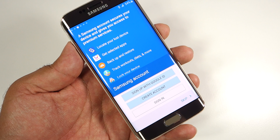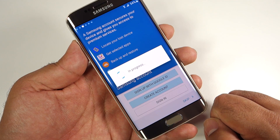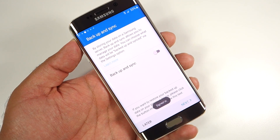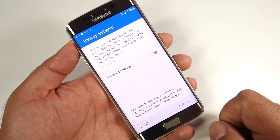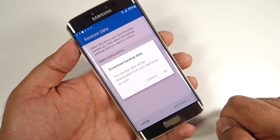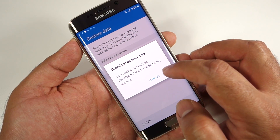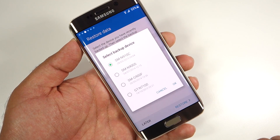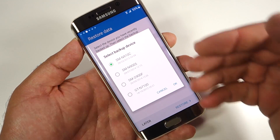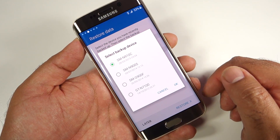You then have the option to create a Samsung account using your Google ID, create a separate Samsung account, or just sign in. I already have a Samsung account so I'll sign in and input my account details. Once signed in, you have the option to back up and sync your devices with your Samsung account and download backup data. It will show any Samsung devices you've previously backed up — I have several, but since I'm setting up as a new device I won't restore.